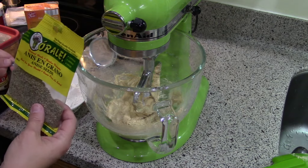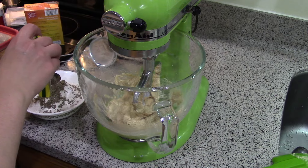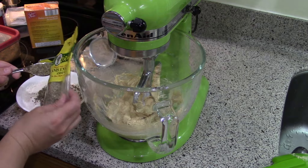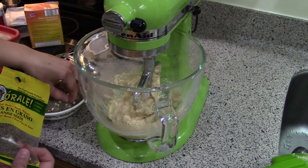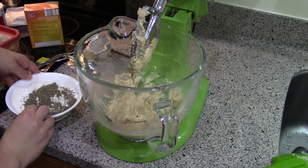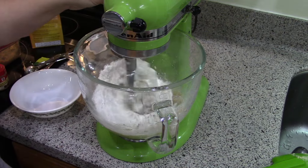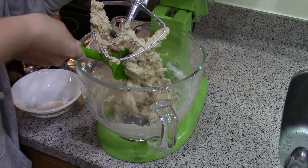I was looking at another anise recipe and it said to crush the seeds lightly in a mortar and pestle, but this recipe doesn't say anything about that. So I'm just going to follow the recipe, but that could be something you could try. Let's do two full tablespoons and get this added to the butter-sugar mixture. It doesn't call for any vanilla or anything like that, so we're just going to put it all in and let it mix. Then do a quick scrape down to make sure everything is evenly distributed.